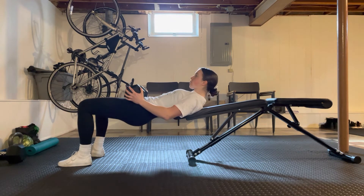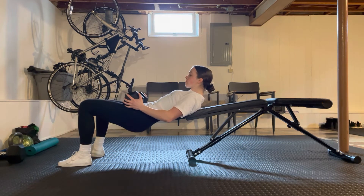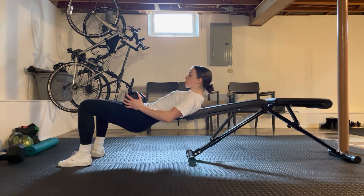We're going down about a quarter of the way and then driving back up, really making sure that we're squeezing those glutes and getting a nice straight line at the top from the knee to the hip to the shoulder.